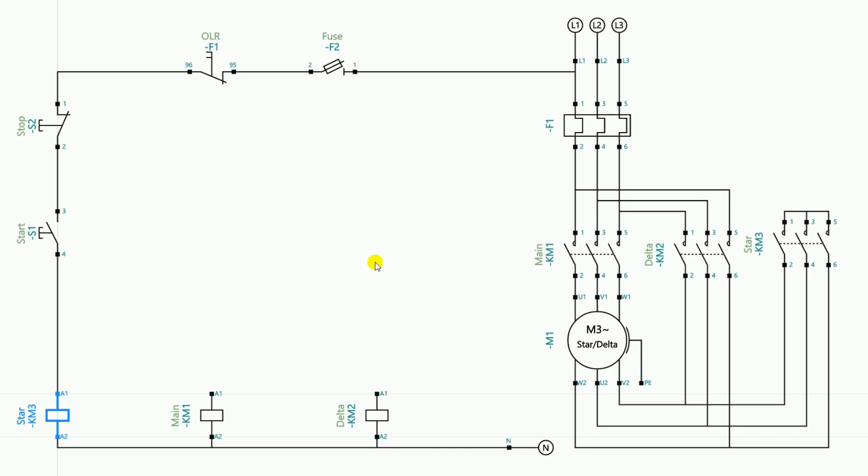This contactor is directly connected to the start push button so it becomes the star contactor. As soon as the motor winding is connected in star, we quickly have to start the main contactor and provide three-phase power supply to the motor. After starting the star contactor, we use the NO contact of the star contactor — named KM3 — to start the main contactor. Power supply comes through the NO contact of the star contactor to the main contactor. To provide incoming power supply to this NO contact, we take a wire from the output terminal of the stop push button.